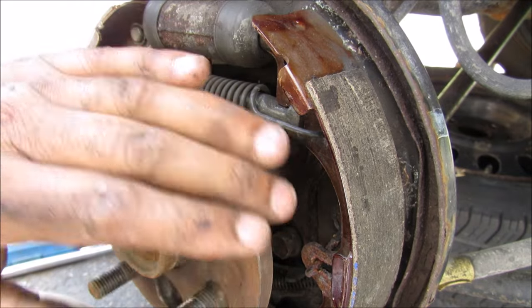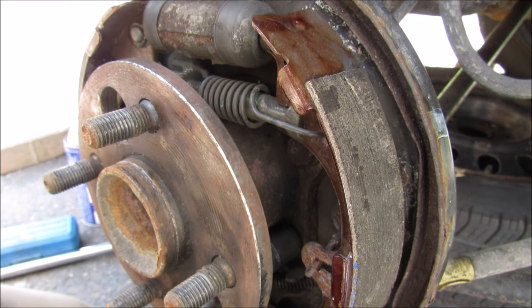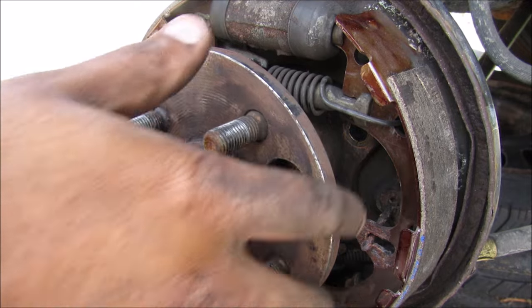To get clearer access I'm going to remove this wheel hub. I'm going to unbolt these four 14mm bolts and now I can remove the wheel hub assembly.